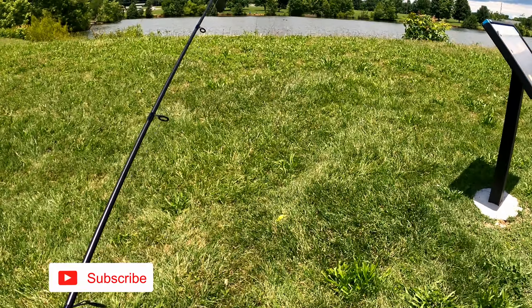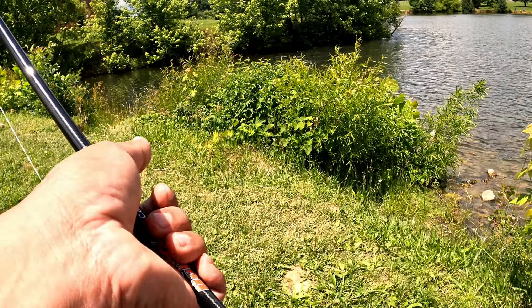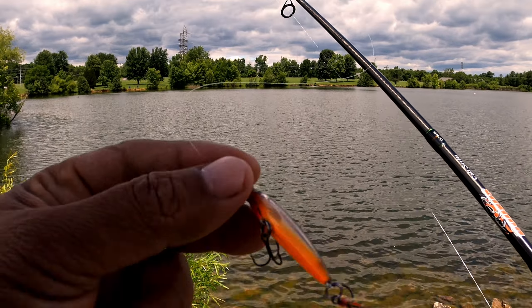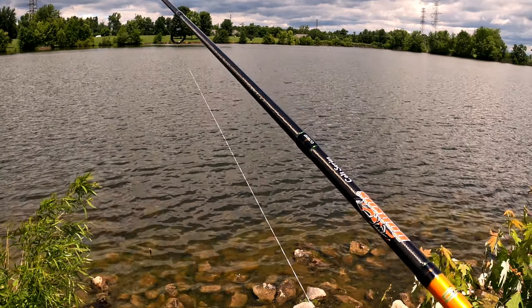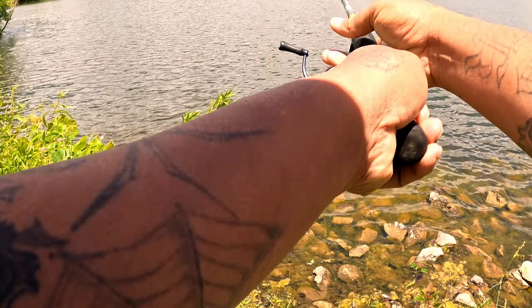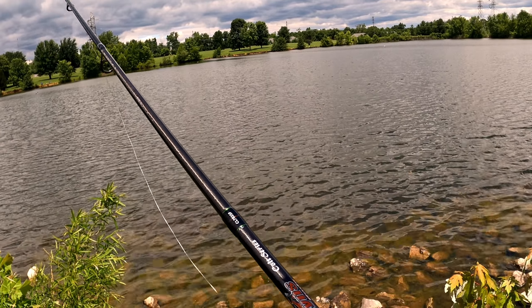Let's go get them. We got overcast right now and it feels pretty good outside. We're gonna try over here real quick. This is what we'll be using for now — it's the X-wrap. That's that crappie killer right there. We're gonna see what we can get into.